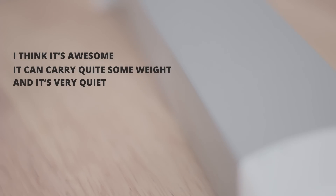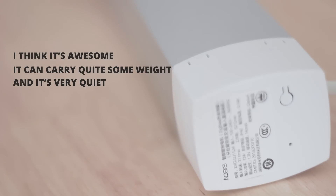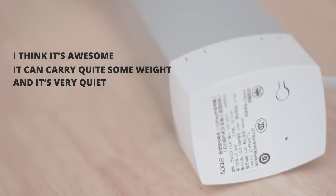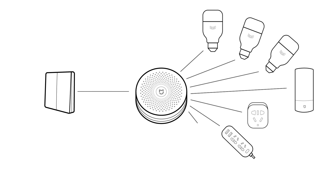To conclude, the Aqara curtain controller — I believe it's a really awesome product. It can carry quite the weight and it is very very quiet. It's really awesome to set up a wake-up or going-to-bed scene and to control lights, smart power sockets and your curtains all at the same time.